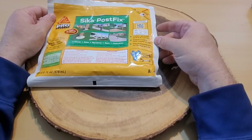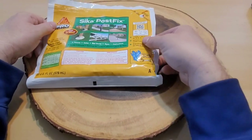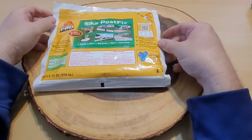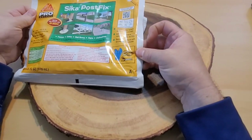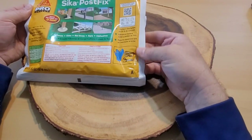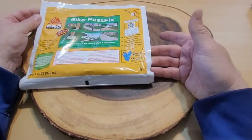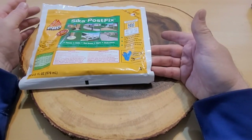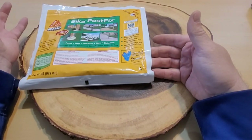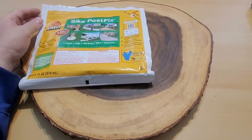I purchased this product from Lowe's for right around $14, which is more expensive than two 50-pound bags of cement, although I could not just lift two 50-pound bags of cement that easily. They do recommend — actually it's a requirement — that you have gloves, eyewear, and scissors. You don't want to get this on your hands or in your eyes. I've used other products just like this and they came with gloves — sadly this one does not. My post is already set square and plumb, so let's prep this product and pour it in the hole.